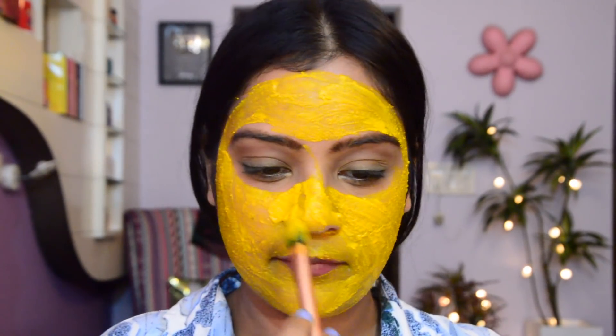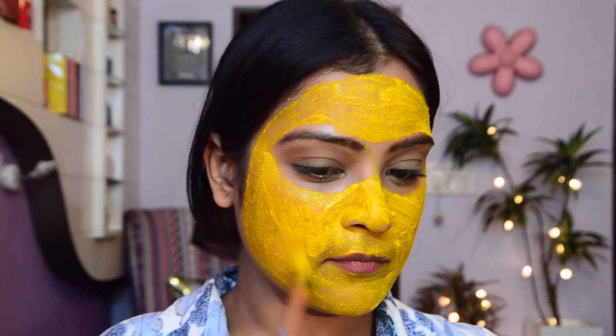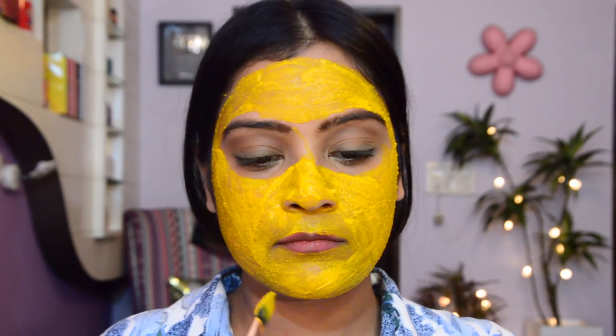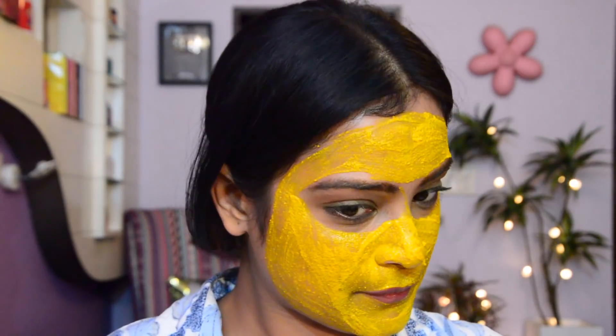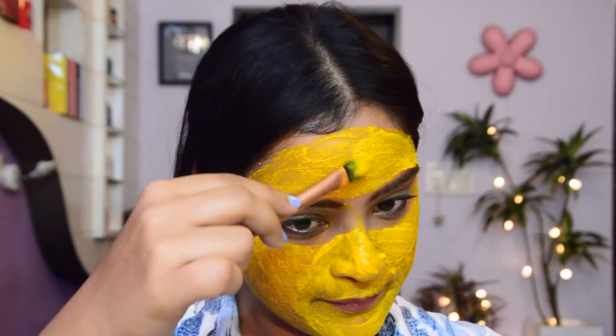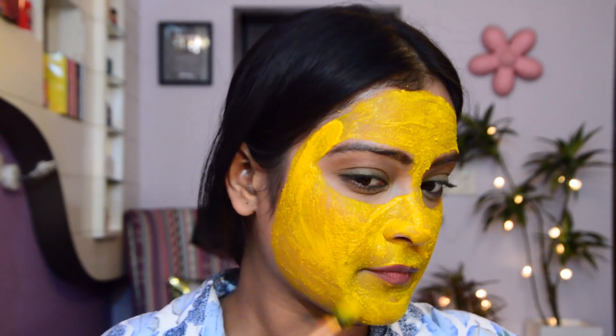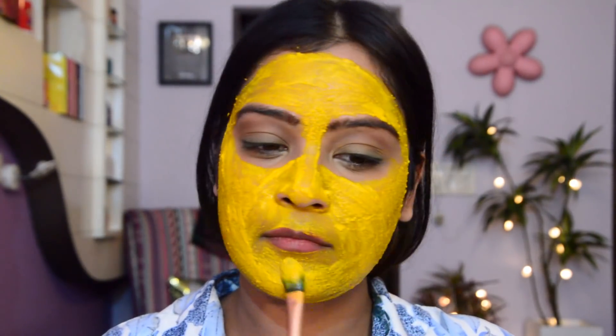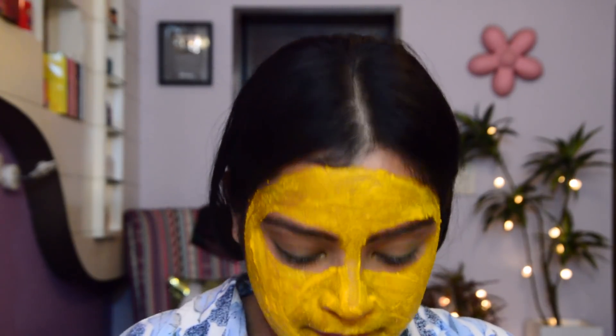This mask does deep cleansing and removes dead skin cells. It gives a clearer appearance and definitely helps you get rid of a lot of skincare problems like acne, acne spots, blackheads, and greasiness. It also acts like a natural exfoliating scrub for the skin.